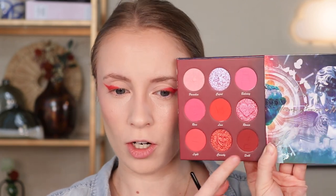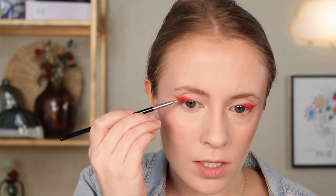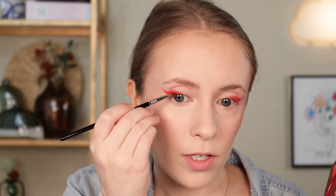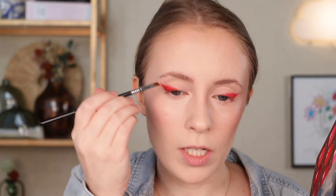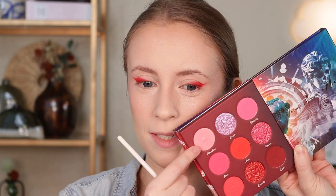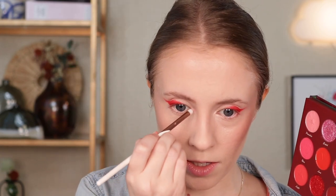The wings are on. That shade went on really bright — I like it though. I actually think I want to take a little bit of this darker red, Quill, on that same brush and focus that a little bit closer to my lash line. Not really bringing it up any higher, I'm just using it to define the lash line. Then I'm going to dip into this matte light pink shade, Paradise, and that is going to be my inner corner highlight.